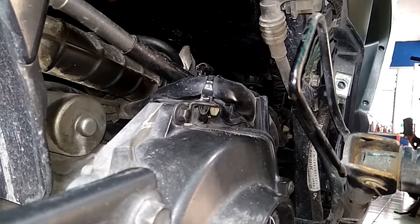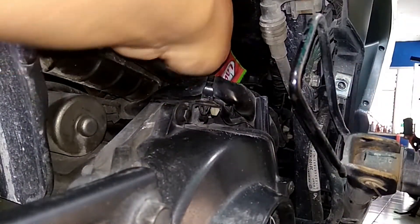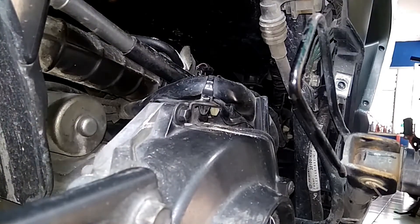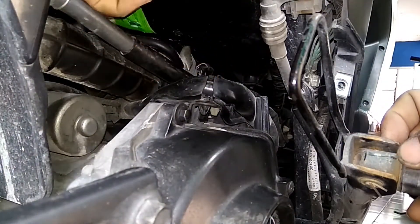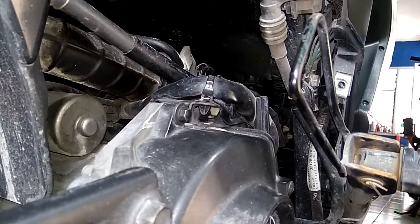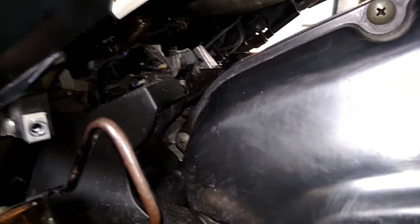Ini tadi tempatnya yang deket throttle body, tempatnya kabel gas. Ini kalau ngegas gak kembali lah — bingung gimana. Dikasih juga sekitar mesin, kolong-kolong yang ada kabel-kabel, ada selang — itu kita kasih juga. Waspadalah, daripada nanti di jalanan ada apa-apa. Rempah rahasia, selain dipakai untuk masak, dipakai untuk mengusir tikus dari tempat nongkrongnya — jadi dia gak akan nongkrong lagi di situ.